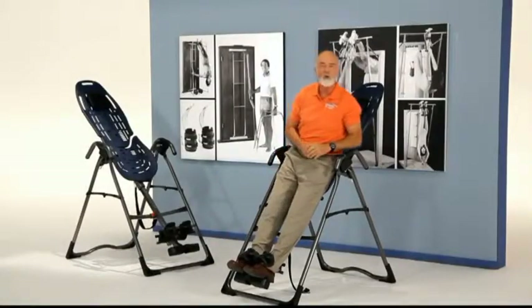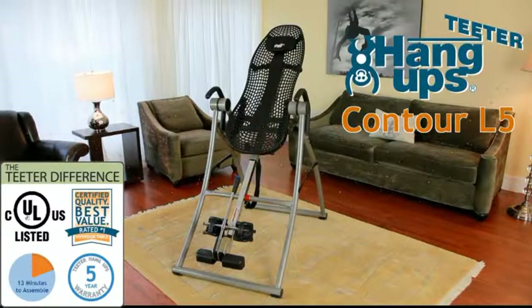I've been a believer in inversion for over 30 years, and I'm committed to providing you the highest quality and safest product that brings results. My name is my promise to you. Trust Teeter Hang-Ups for a better back and a better body.